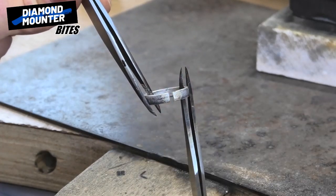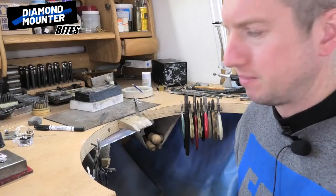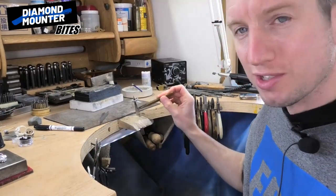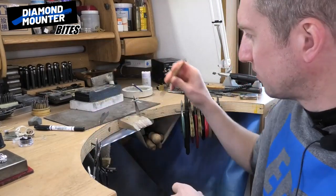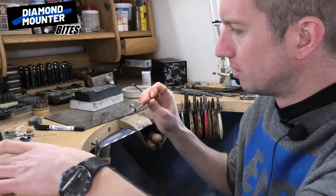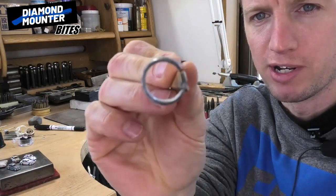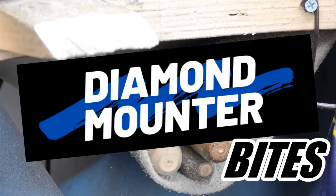There you go — nice and controlled, pull that open. Just to state the obvious, those tweezers are really hot. I'll get a fresh pair of tweezers, knock it up and take it away. Put those down somewhere where they're not going to injure you — and there you go, opened ring.